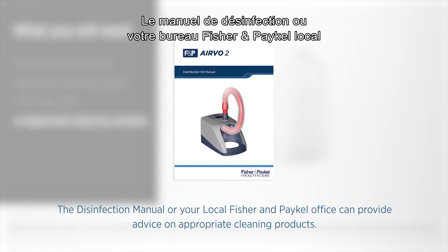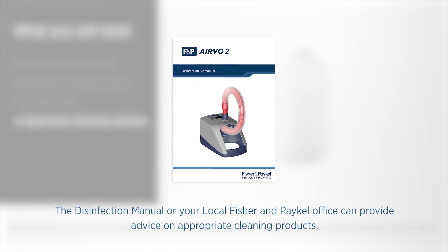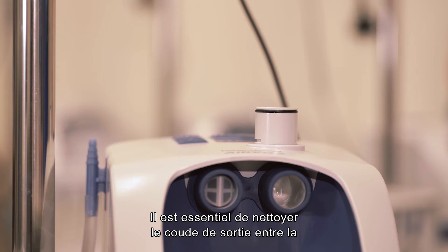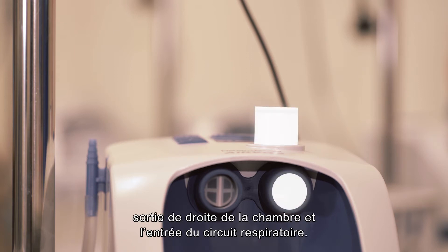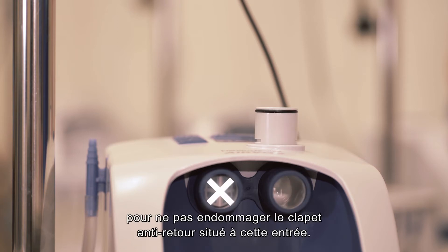The disinfection manual or your local Fisher & Paykel office can provide advice on appropriate cleaning products. The most important part to clean is the outlet elbow between the right chamber port and breathing tube port. Do not clean the left-hand chamber port as this can damage the non-return valve located at this port.